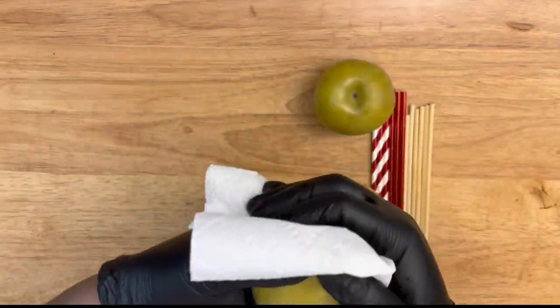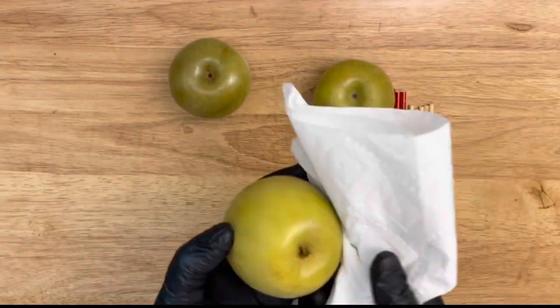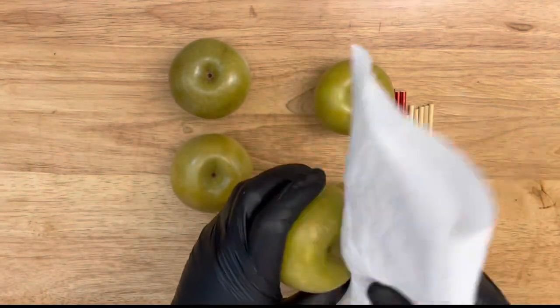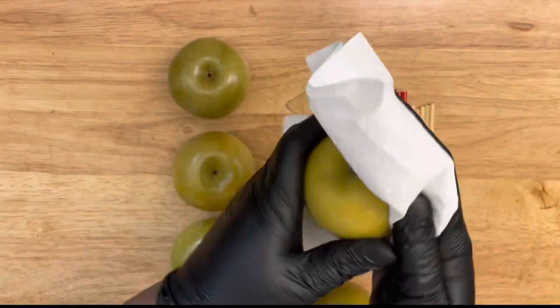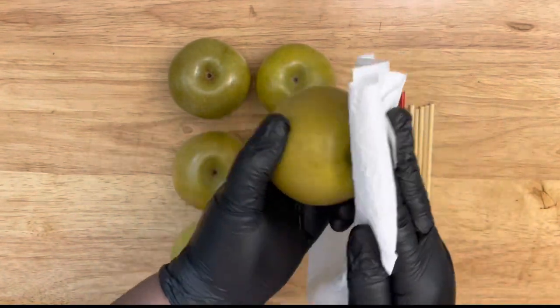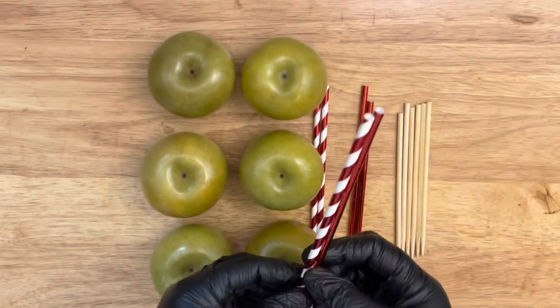Taking a damp paper towel, you want to re-wipe your apples completely and dry them completely. I'm re-wiping them to make sure that my apples are free from any stickiness or sap-like substance before the dipping process. You can also use a terry cloth to complete this process. Once they are completely wiped and dried, then it's time to insert your sticks.